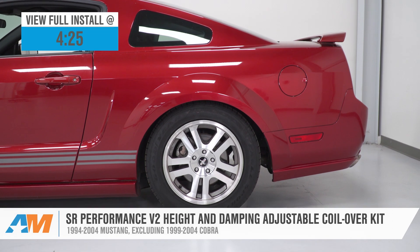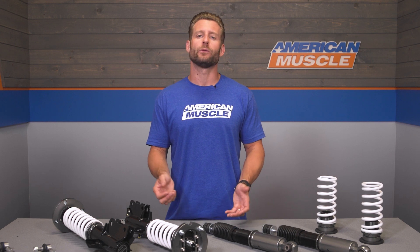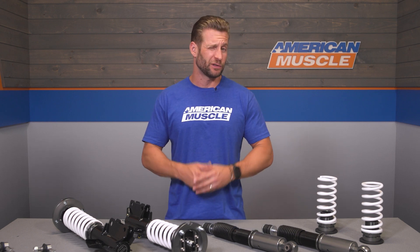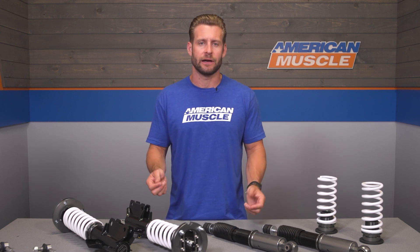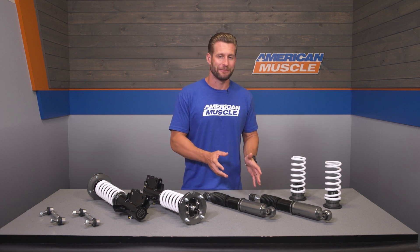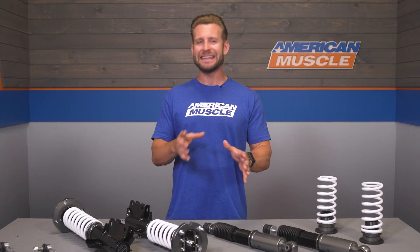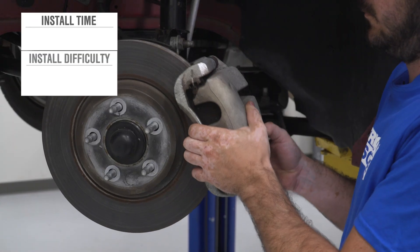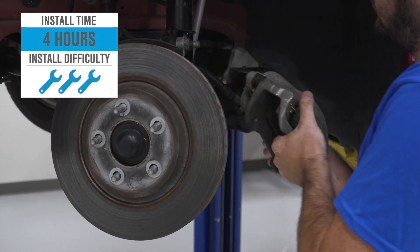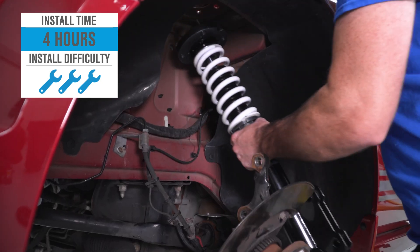The V2s pack a monotube design with 16-way damping adjustability and will lower your car anywhere from one to three inches. Price point is going to live in that mid-$800 range, and the install will get a soft three out of three wrenches and take roughly four hours to complete from start to finish.